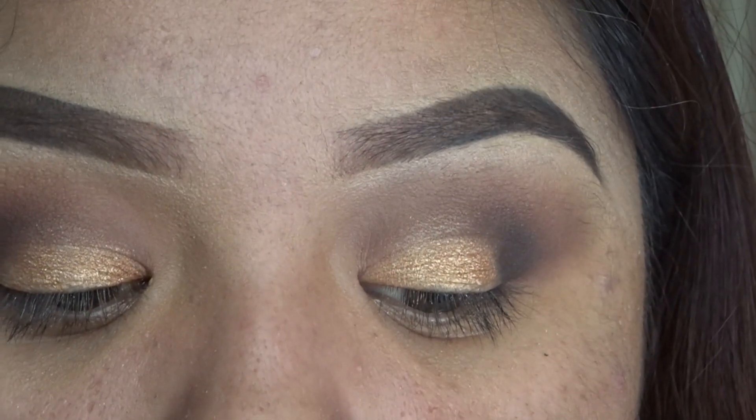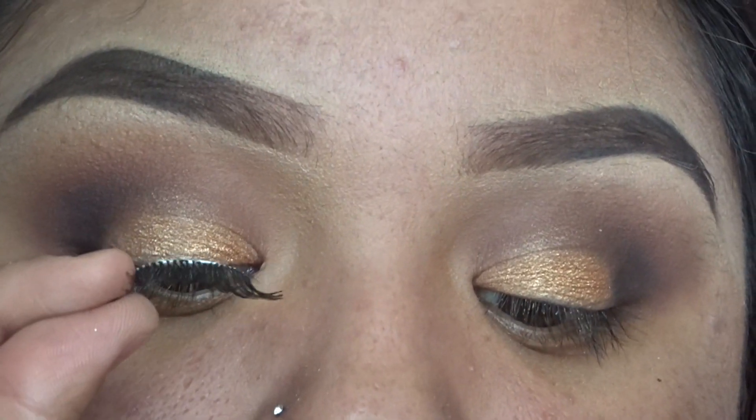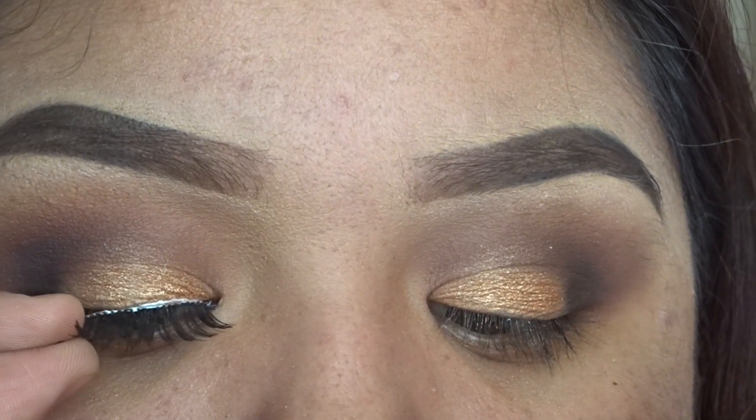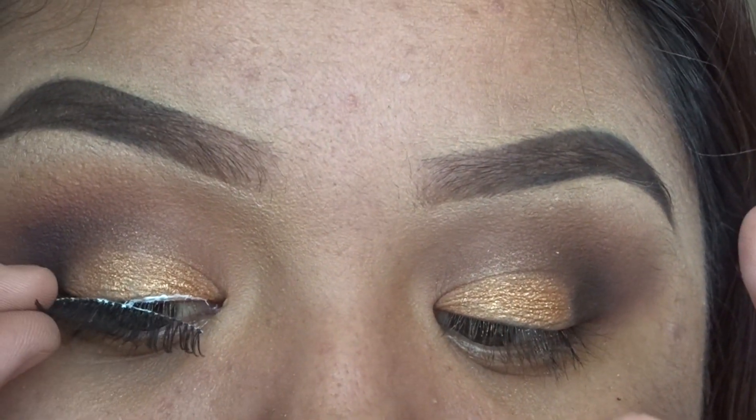Now I'm going to go in with the Duo clear glue and we're going to be using the eyelashes 105 from Ardell. You can find these eyelashes at any drugstore, for example Walgreens or CVS.